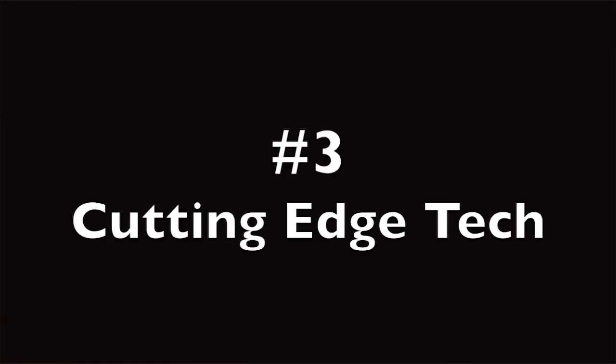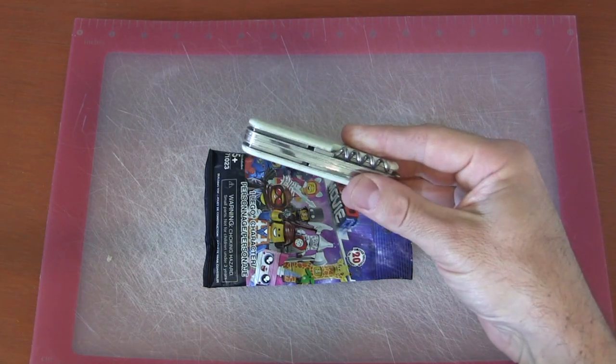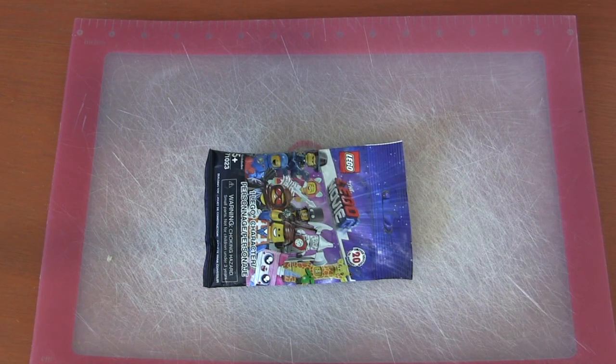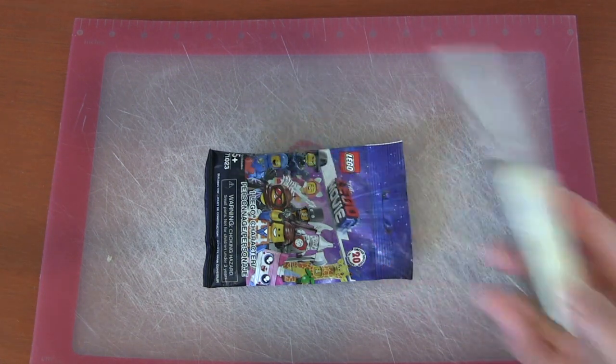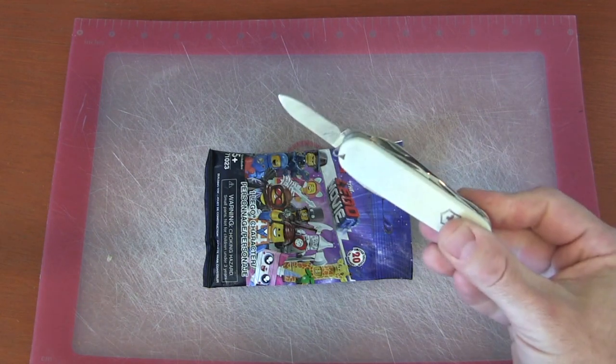The third way to open your blind bag is a good old handy knife. These Swiss Army knives I love — I always carry them because I find them to be a very useful tool. And this is not Crocodile Dundee — you don't need a huge knife. You just need a sharp blade that will cut along the bag.